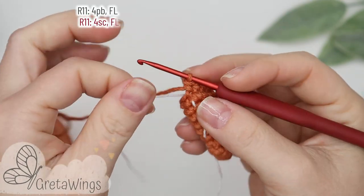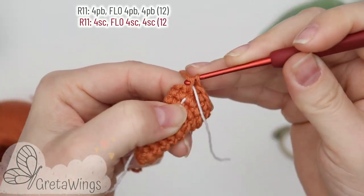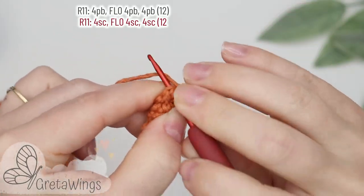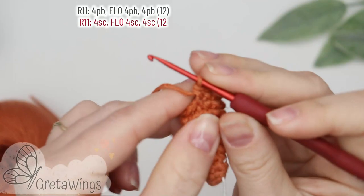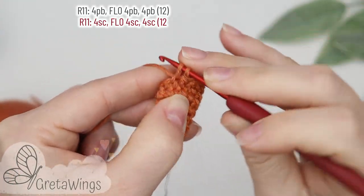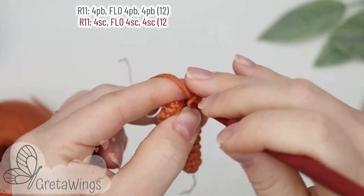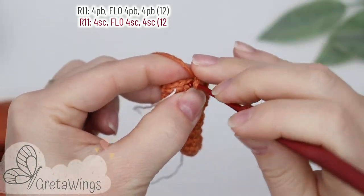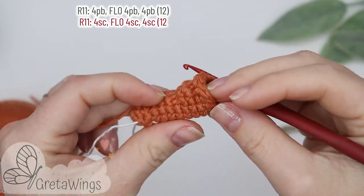On round eleven we will start with four single crochet: one, two, three, and four. Now four single crochet taking the front loops only: one, two, three, and four. And for the end, four single crochet: one, two, three, and four. We already finished with twelve points, and this is the result.